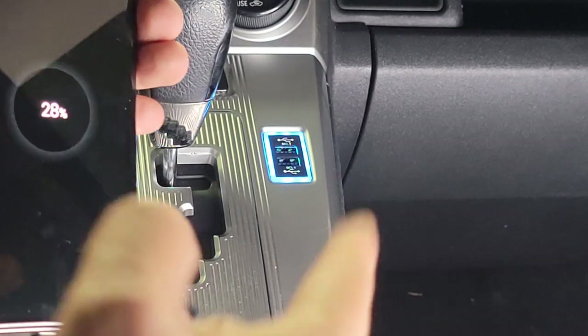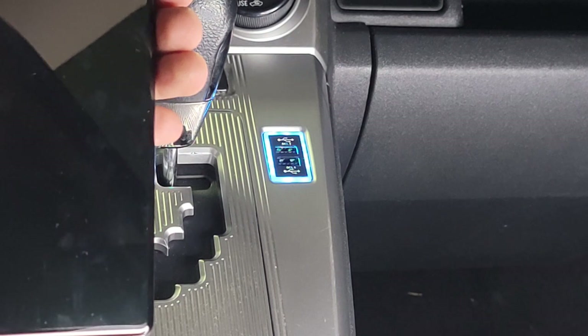So there you have it — we've installed a dual USB port in our Gen 2 Scion XB. We've added the dual USB port in our second gen Scion XB. Link is in the description if you're looking for that. It's real easy to do. So like, comment, share, subscribe — we'll see you on the flip side.